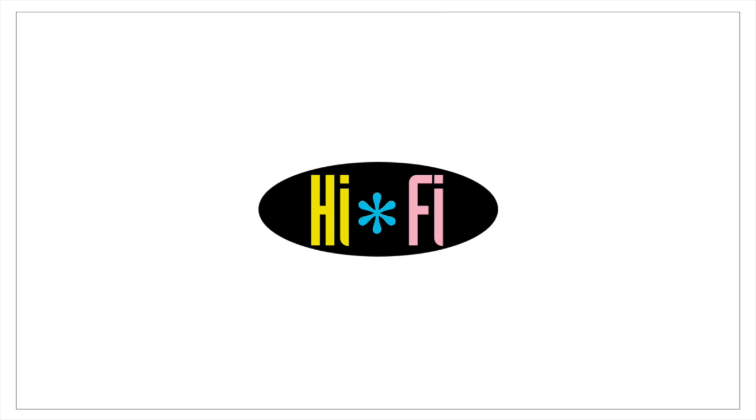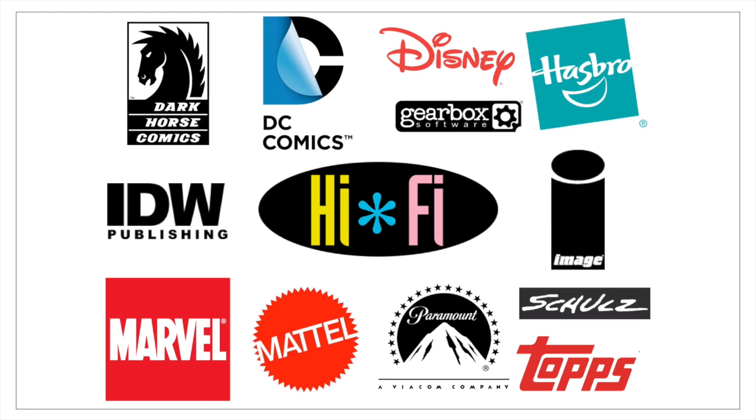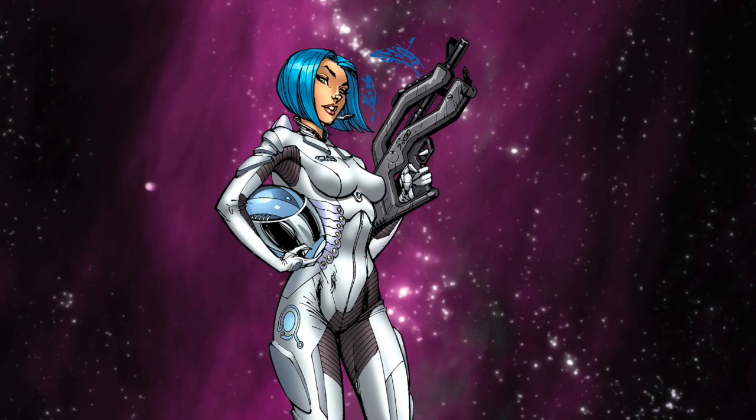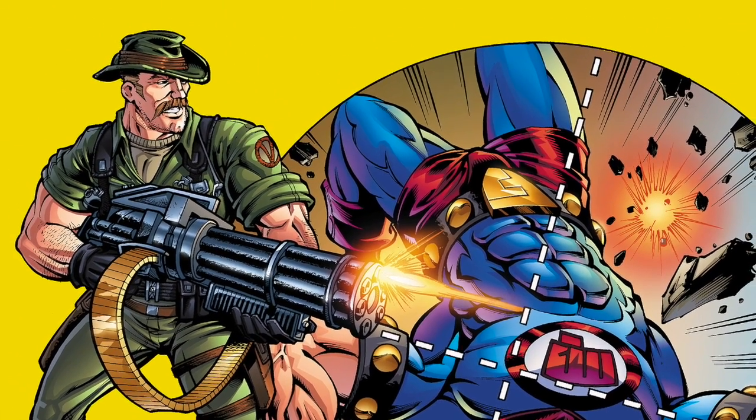My name is Brian and I'm a comic book colorist. My wife Christy and I founded Hi-Fi Color Design in 1998, and since then Hi-Fi has colored projects for some of the best entertainment companies in the world. I'm showing you a few examples of artwork I've colored at Hi-Fi, because when you see what's possible with color, I believe you will want to learn how to color comic books too.